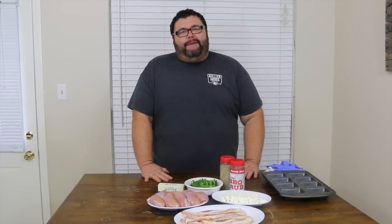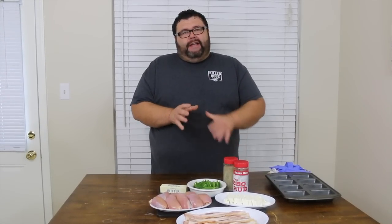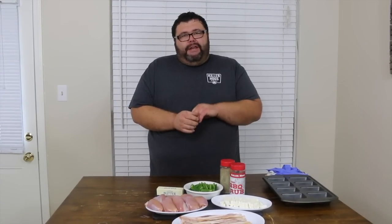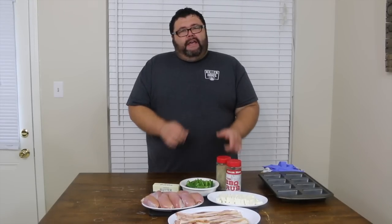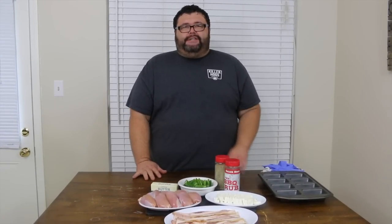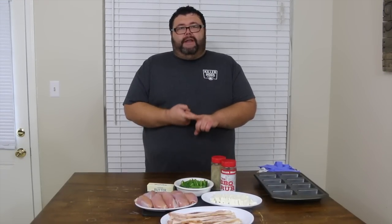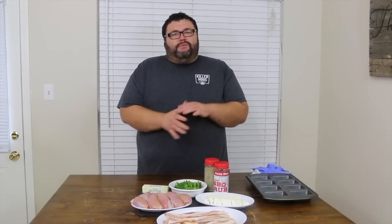Hey, welcome back to How to Barbecue Right. Today we're going to be talking chicken thighs. How about doing something other than ordinary chicken thighs today? I've got something really special. These are going to be boneless, skinless chicken thighs stuffed with some jalapeño and cream cheese, seasoned real good with a dry rub, and in place of the skin I've got some awesome Applewood smoked Compart Family Farms bacon that we're going to wrap around them. These thighs make a great football food if you're tailgating or watching the game, and they're also great appetizers anytime. So let's get started — here's what you're going to need.